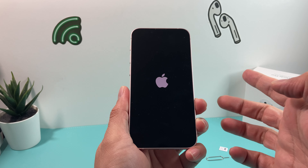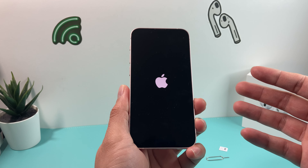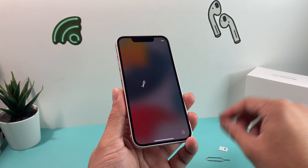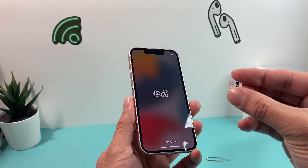Once you see that Apple logo, let go of that button on the right-hand side and we're going to wait until we get to the menu to start the process. In the meantime, there's something else we can do, which is simply make sure that we have the SIM card that we want to use. A SIM card is a card that allows you to get phone service.